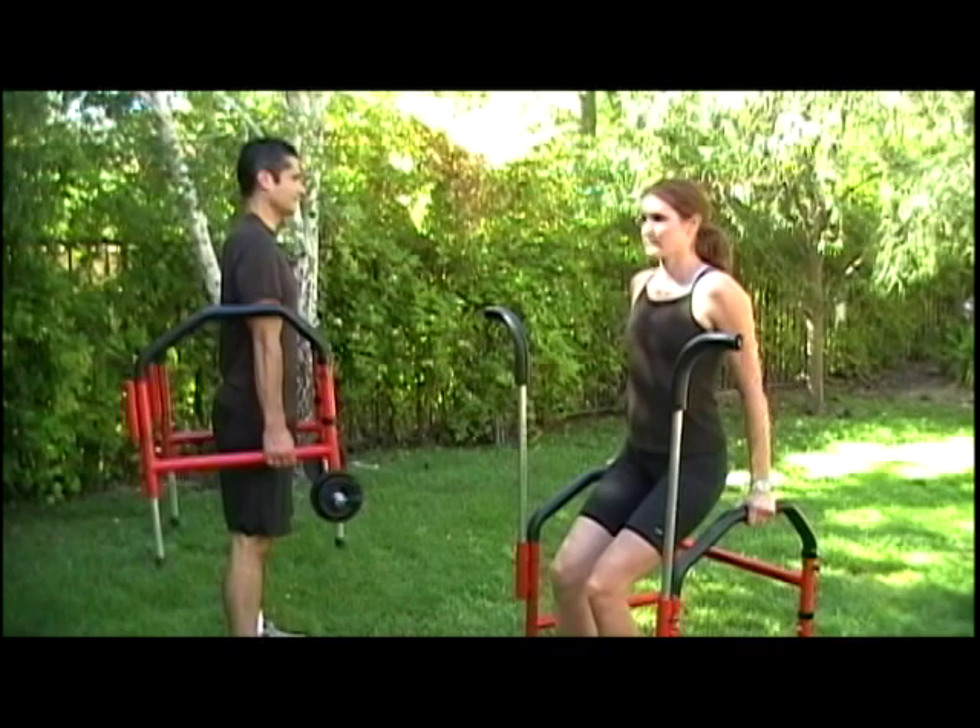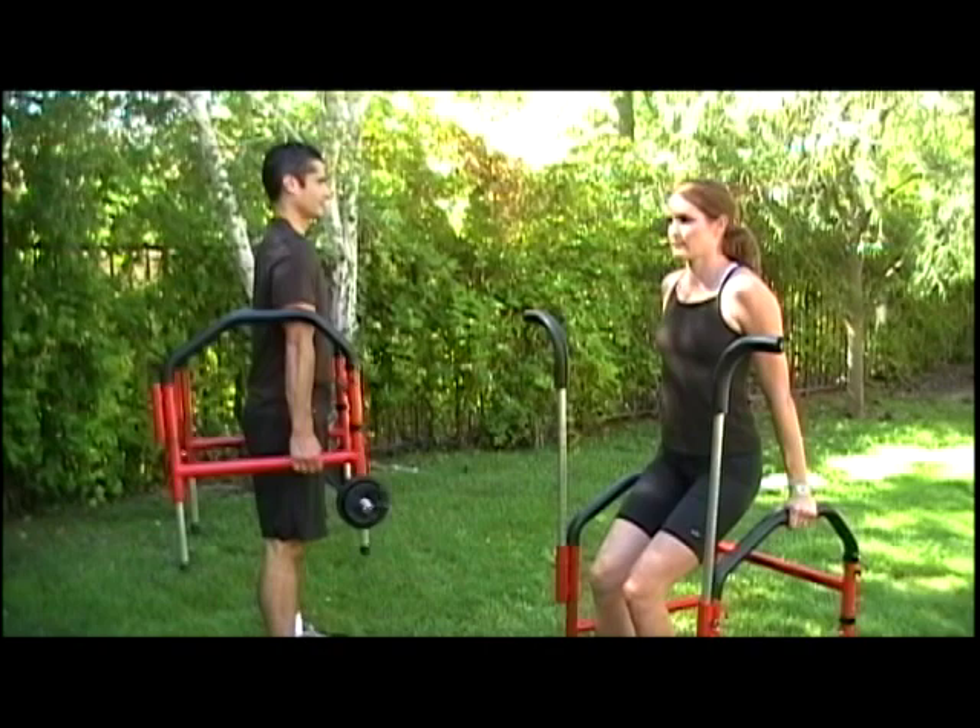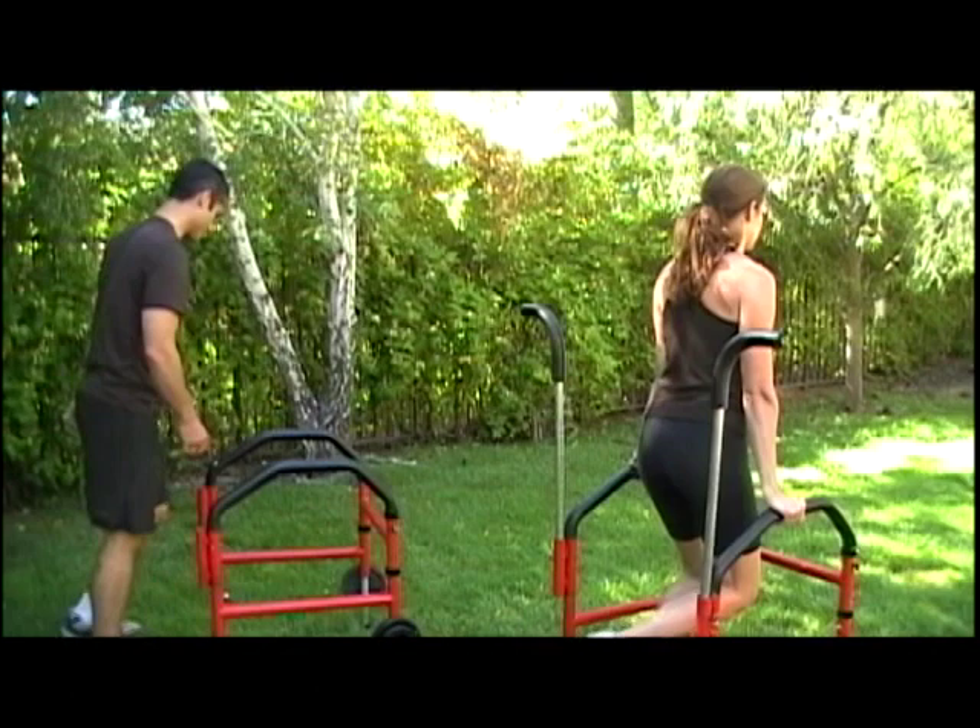Next is to target the shoulders. Elizabeth is doing beginner's dips. Charles is doing shoulder shrugs. Now Elizabeth is going to turn around and do advanced dips, and Charles is going to walk around and do upright row.